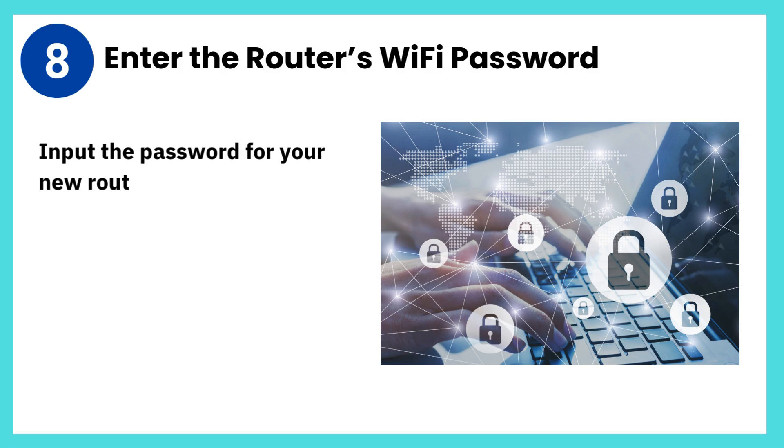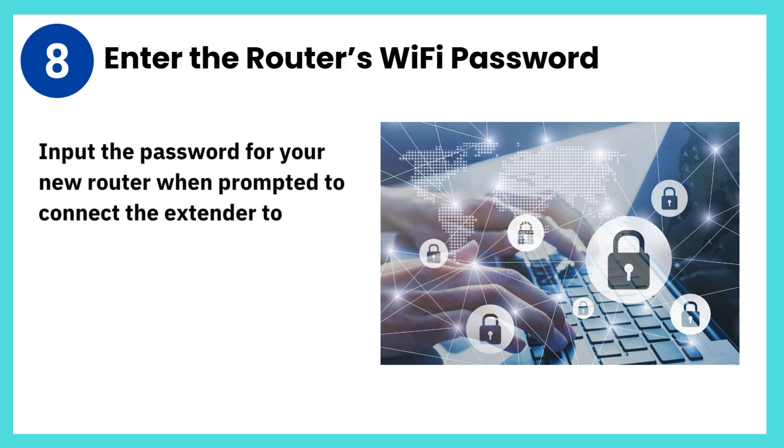Step 8: Enter the router's Wi-Fi password. Input the password for your new router when prompted to connect the extender to it.